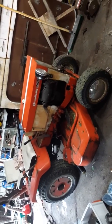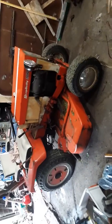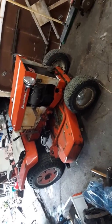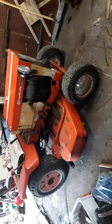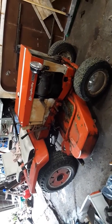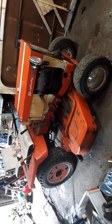Here's a funny story with this tractor. I found it for sale and thought it was pretty cool — it came with a mower deck, some extra parts, and a plow. It was advertised at $400, which isn't a bad price, but I got it down to $300.